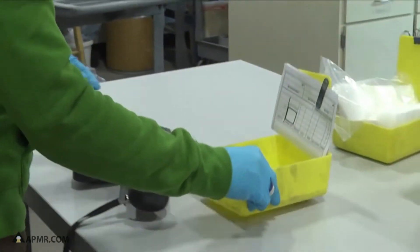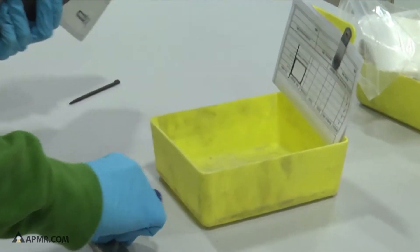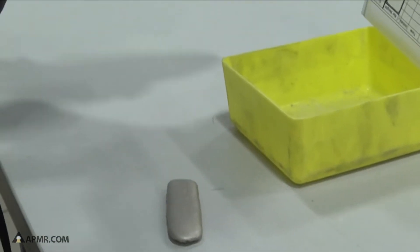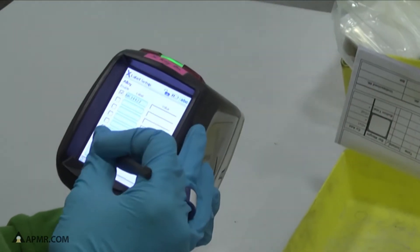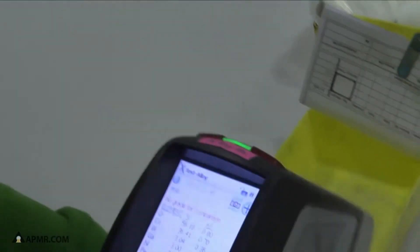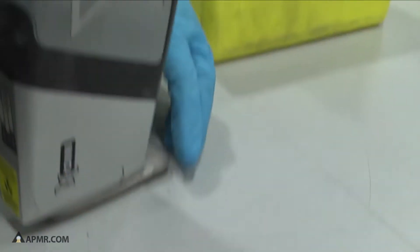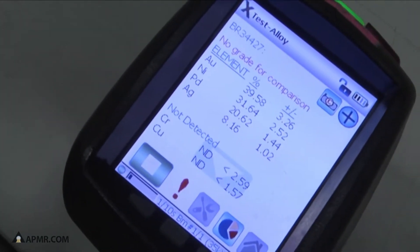This is an example of our preliminary testing or analysis of the content and makeup that we do on every single scrap lot that we process here. This is an X-ray fluorescence instrument that examines the makeup of the metal by using X-rays.